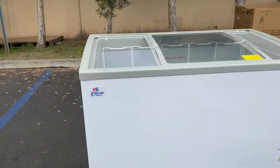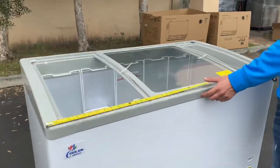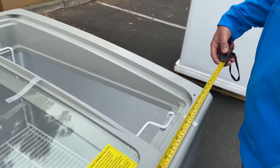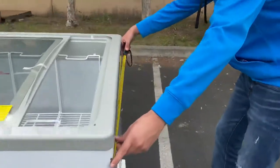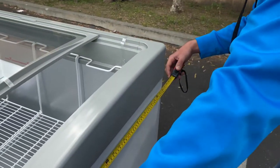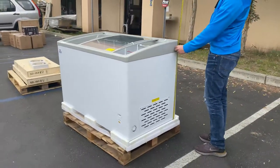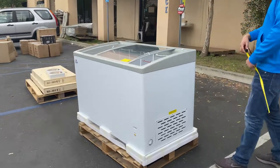Let's go ahead and give you the overall exterior dimensions. The length, you're looking at 50 inches. For the depth, you're going to be looking at 27 inches. And the overall height for this freezer, you're looking at 32 and a half, or 31 and a half inches high.